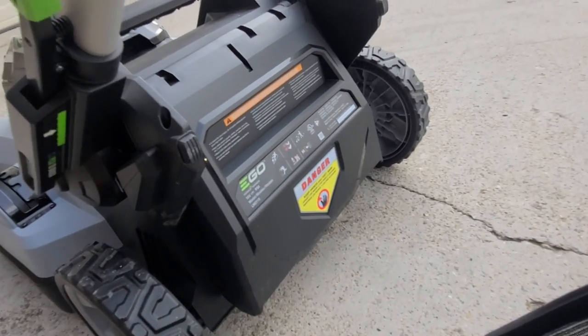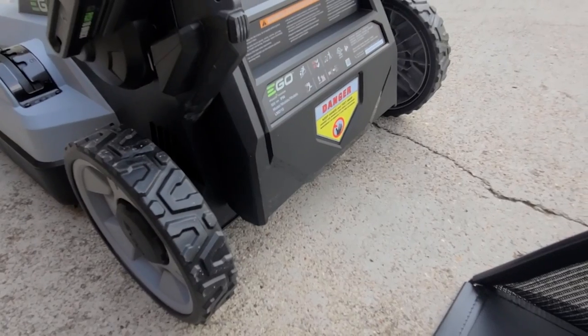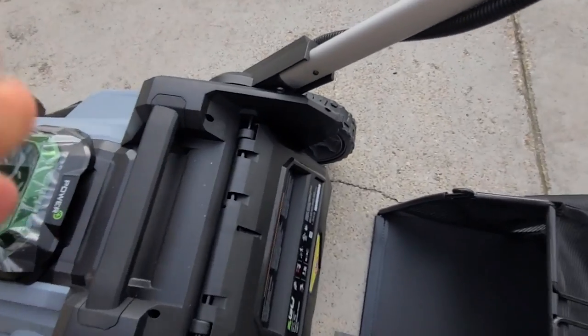Currently in mulch mode, the grass has nowhere to go so it just gets mulched up. If you want to use the bag, all you need to do is lift this up and slide the bag in.